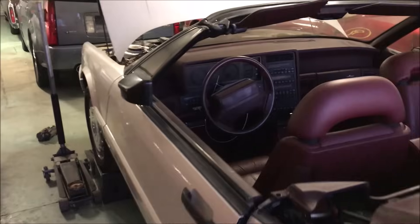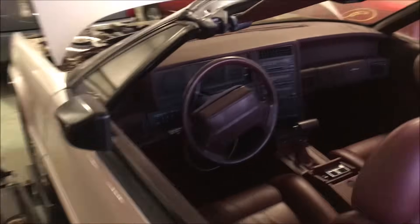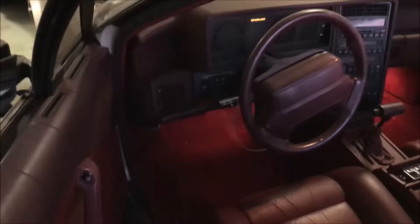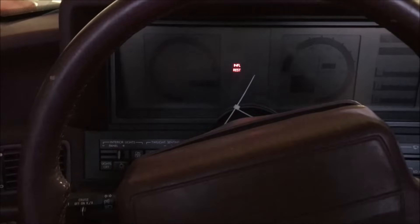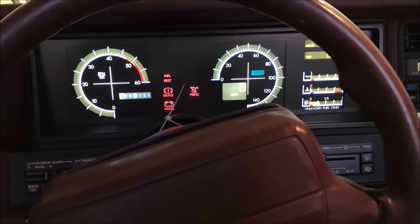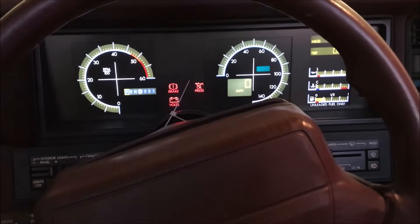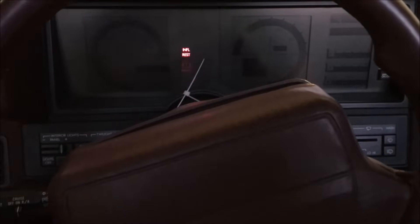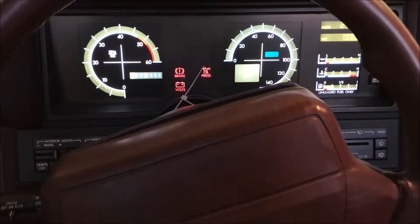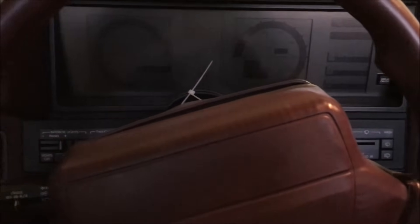Alright, so I hooked the battery up, got my booster on it. I do have another battery if this battery gives any trouble. But let's see what happens. Moment of truth.